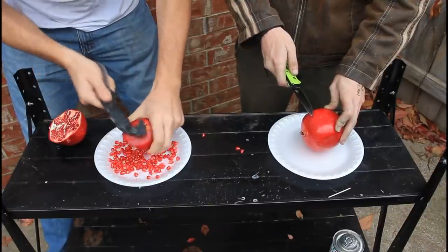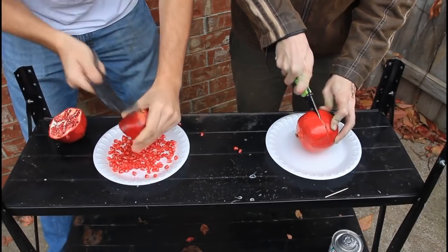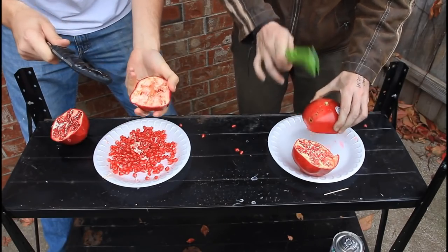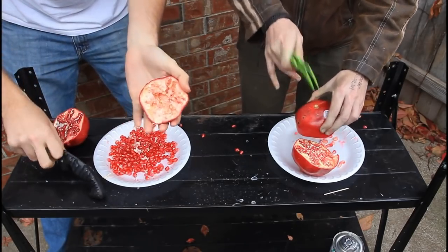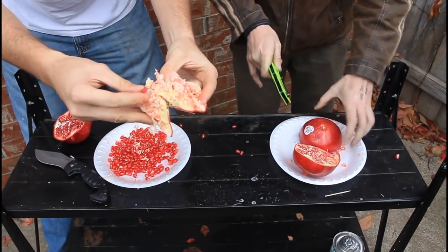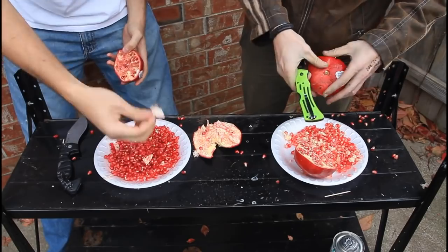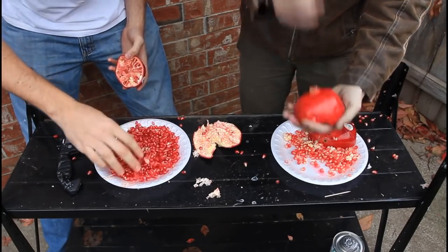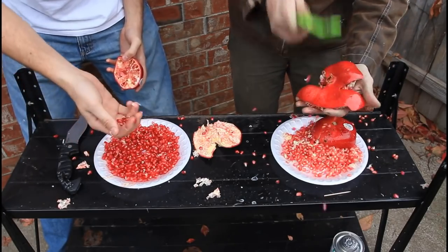If you had a bowl they wouldn't fly out, so try it yourself — cut it in half. Tap them with the spoon and look, after tapping a little bit, almost all of them have come out. Same thing on this side. If you have a little bit of skin stuck, you can just take it out and you simply have all the seeds out without any fuss.